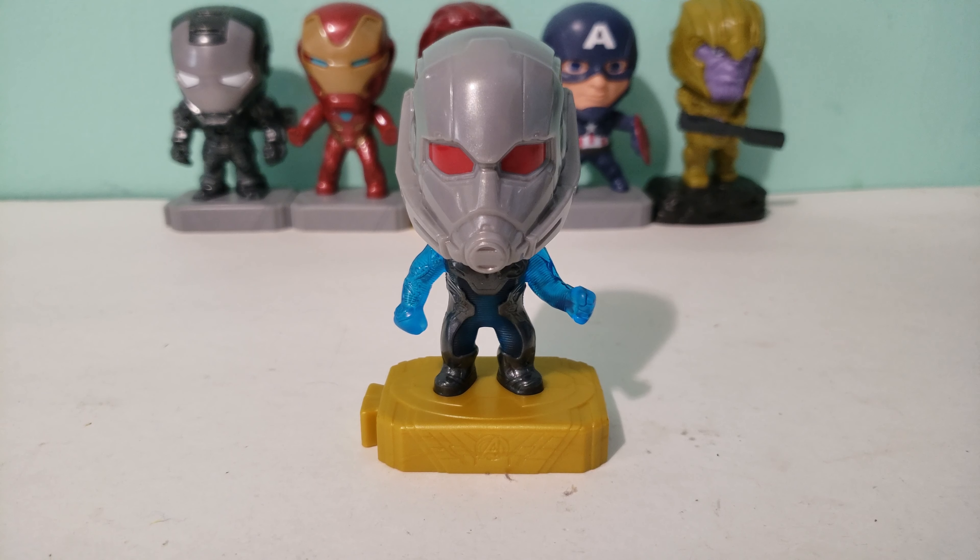And anyways that's basically it for this video. As soon as I get more of these characters I think I'm going to take some cool Instagram pictures with these and post on my Instagram and Facebook, so be sure to follow me on Instagram and like my Facebook page.